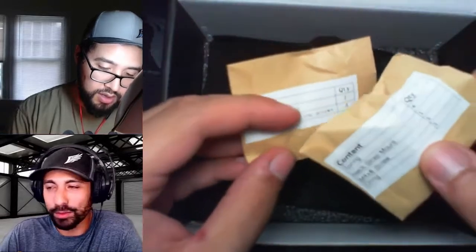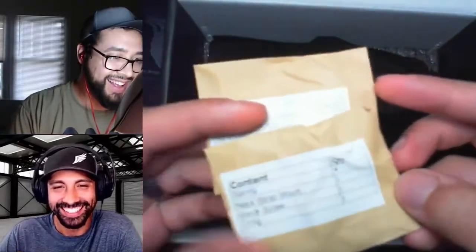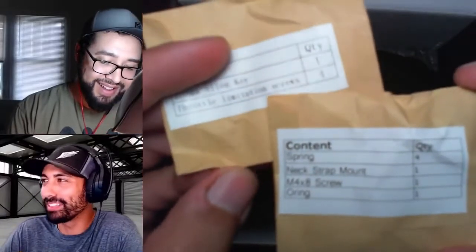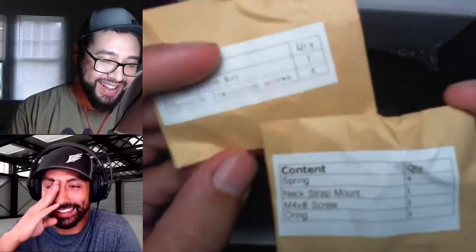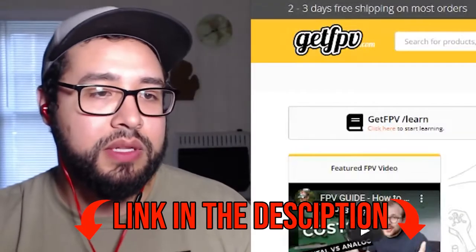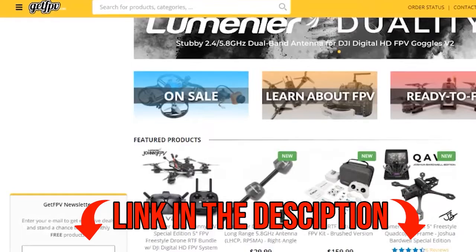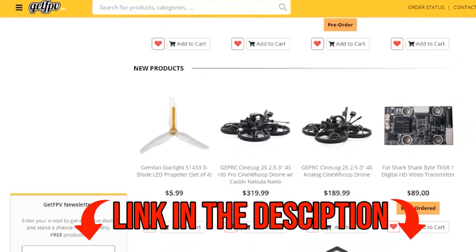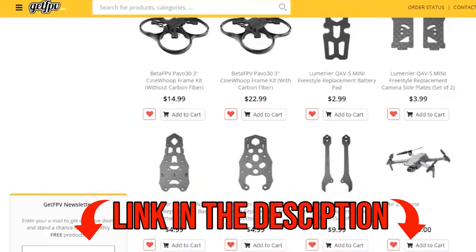I feel like this is a Christmas morning, me just watching you. Your childhood all over again. GetFPV.com is where I bought this stuff. Their customer service was really good — they just kept telling me that it's backordered, but they were at least responding quickly, and they were nice about it.